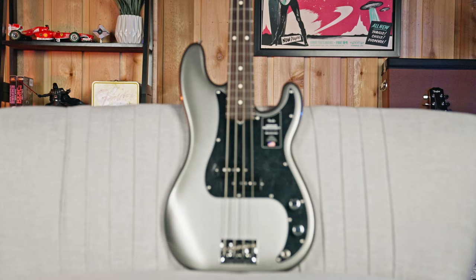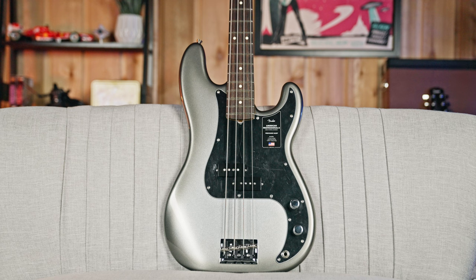This is the Fender American Professional 2 — basically one of the top basses you can get before you get into a Fender custom shop.